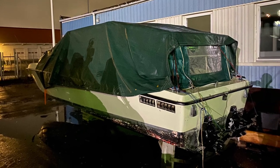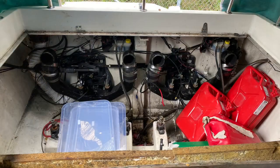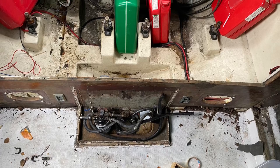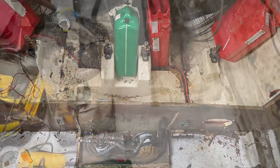I believe it's always good to have a clean boat — by that I mean more or less empty, because it's so much easier to work with. But before we could do that, we had to remove the fuel left in the tank and also dismantle the leftovers of the engines that were sold.